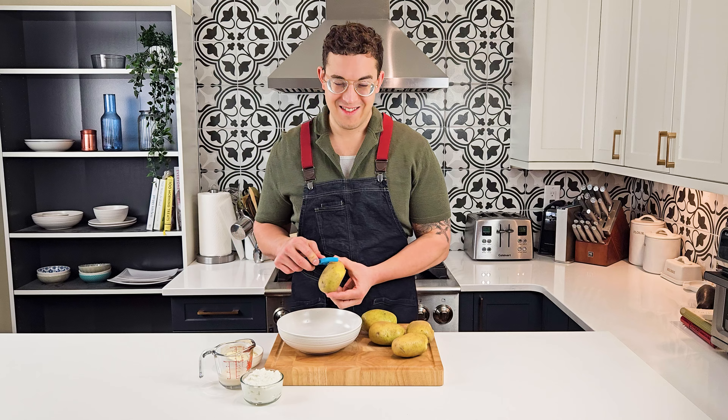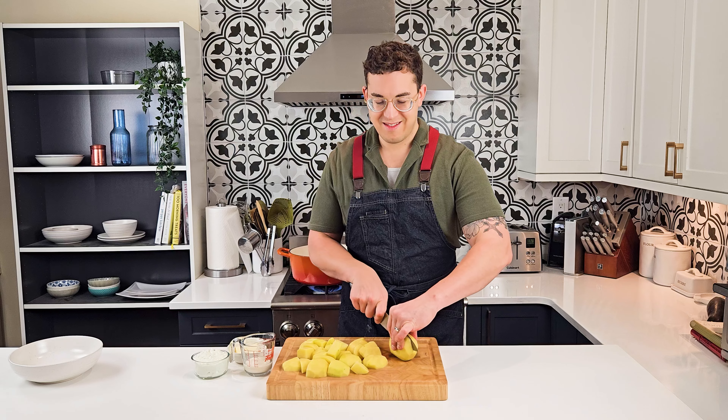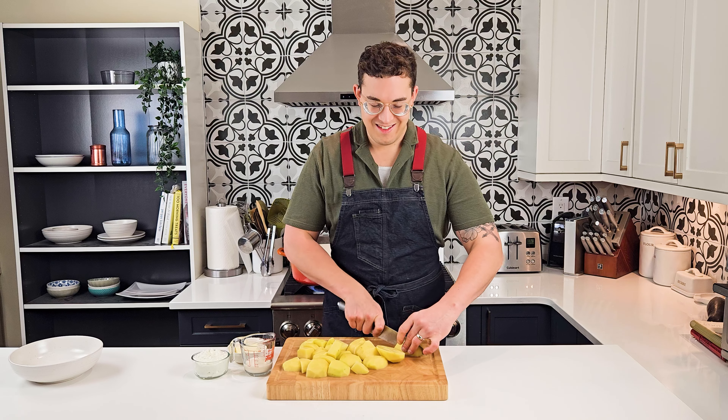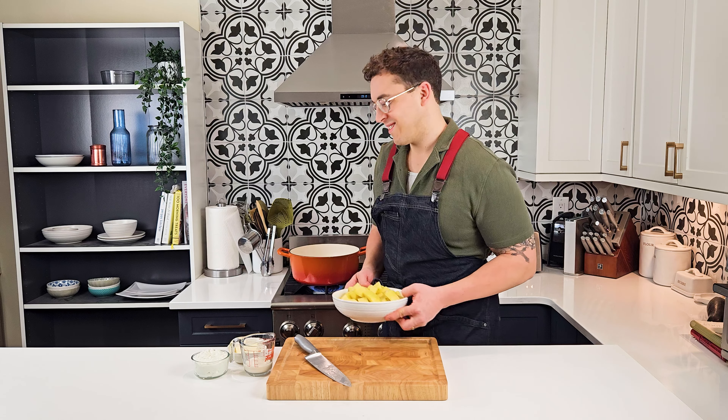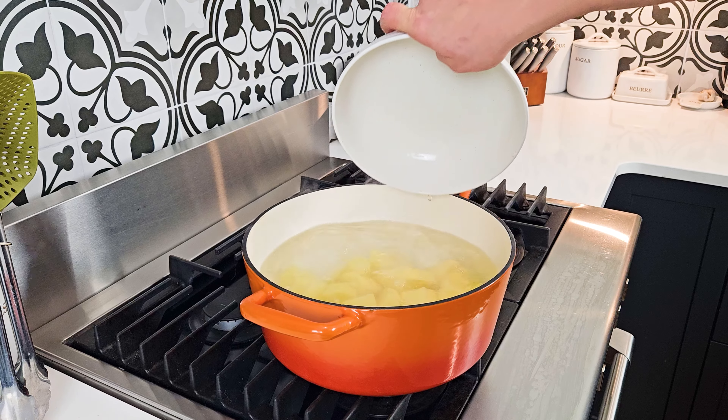We'll start by peeling our potatoes. I love using a Yukon Gold or a yellow flesh potato. Then cut them in half and each half in quarters. Once they're all ready, place them in the boiling water and cook them until they're nice and tender.